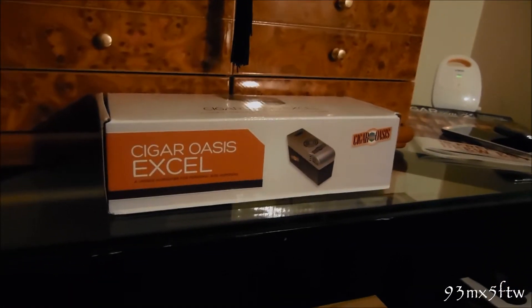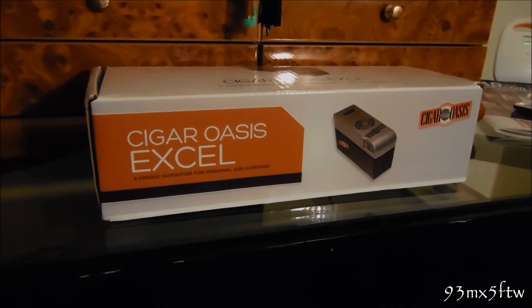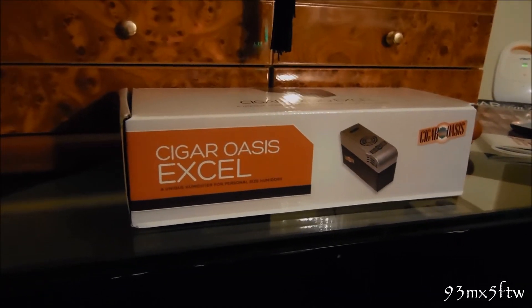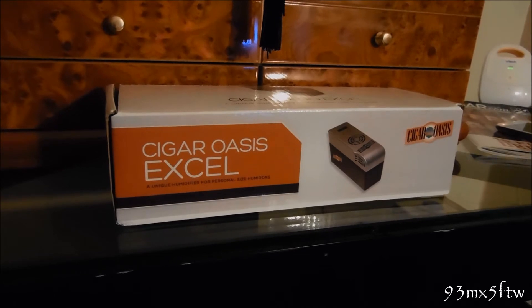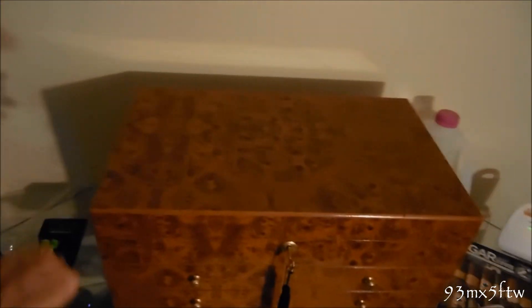What's up guys, 93mx5 for the win, back again today. I got a review for you guys of the Cigar Oasis XL — it's rated for up to 300 cigars. It's a really good unit; I've been using it now for about a month and so far it works pretty flawlessly. I'm gonna go ahead and open the humidor to show you guys.